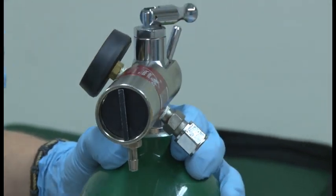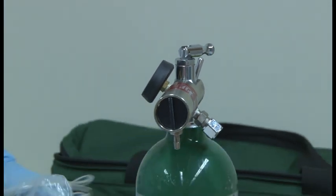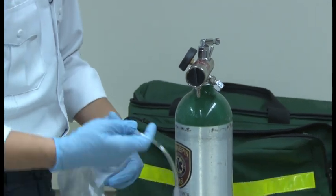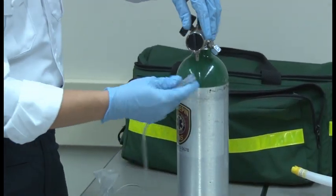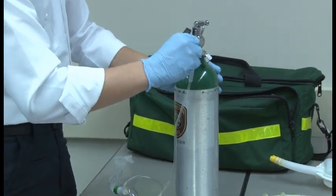Open it up. I'm going to check for the pressure and I'm going to listen for leaks. Next, I'm going to prepare the non-rebreather, attach it, and turn it up to at least 10 liters a minute.